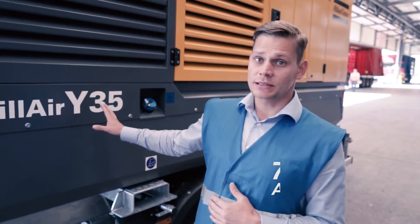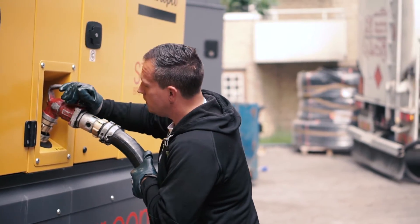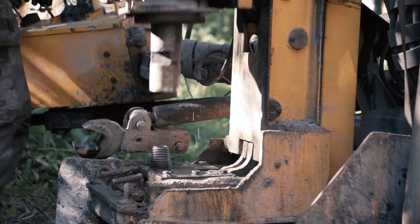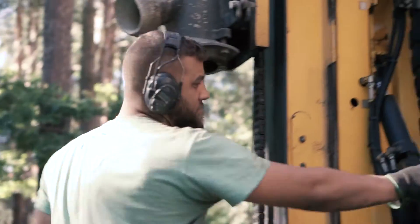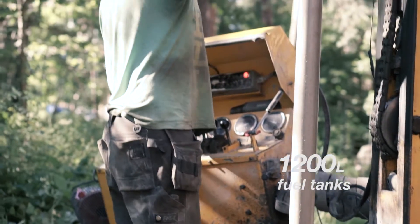This compressor has a large AdBlue tank of 70 liters. On this volume, you can drill between 500 to 700 meters. The fuel tank volume is 1,200 liters if the unit is mounted on a skid or on a tandem undercarriage.